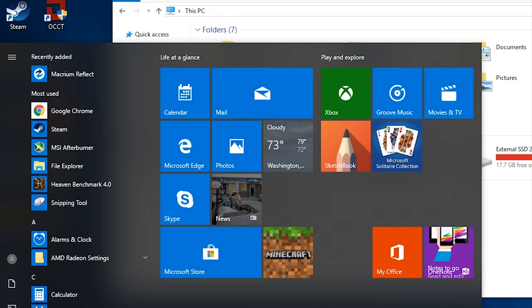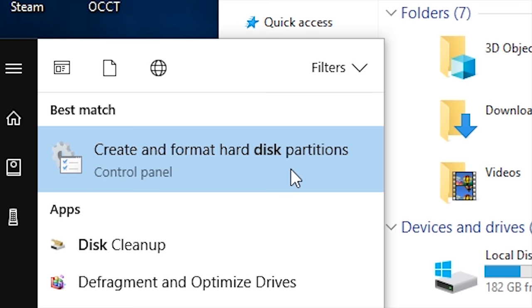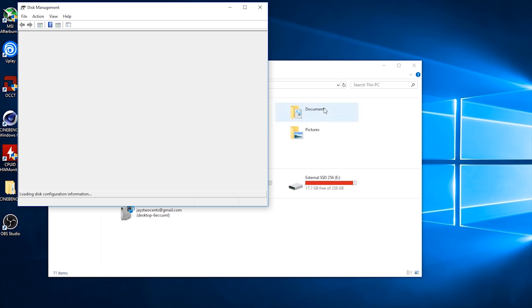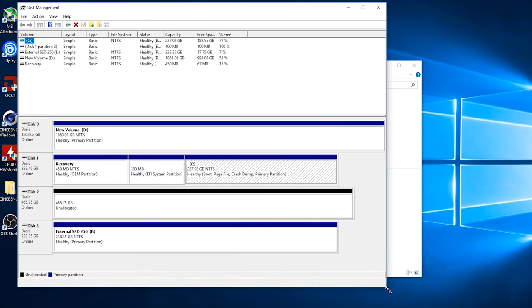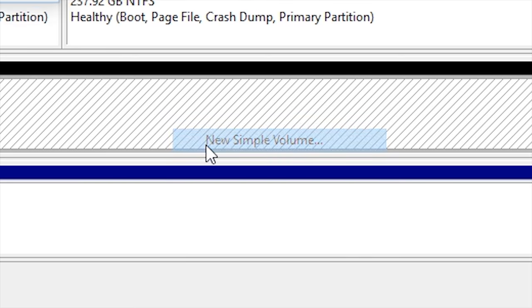Go to your start menu, type 'disk', and you'll have 'Create and format hard disk partitions' pop up. Now here we should actually see our drive — and there it is right here. It's unallocated. What that means is that Windows can see the drive, but it doesn't have any allocation set to it. There's no drive path, there's no letter, none of that.